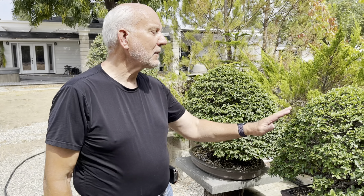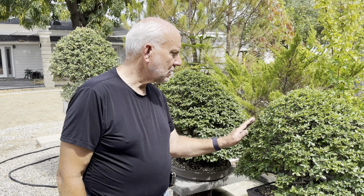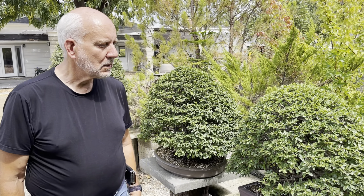Have you ever defoliated these trees? No, not these. I've defoliated maples and liquid ambers, but why not these? Well, I would be at it for a week — it would probably be growing back by the time I got the last of the leaves off.